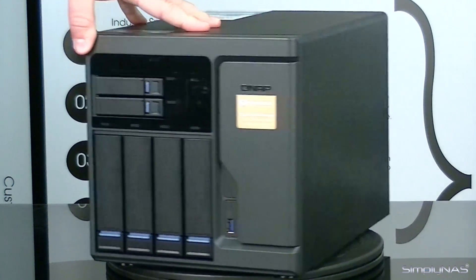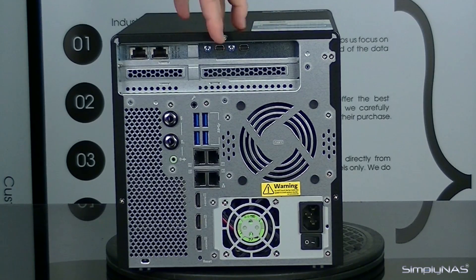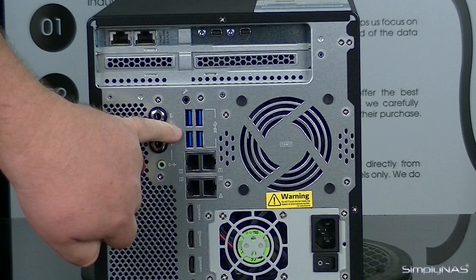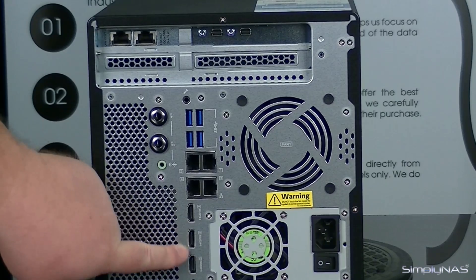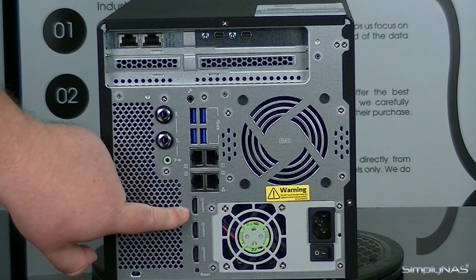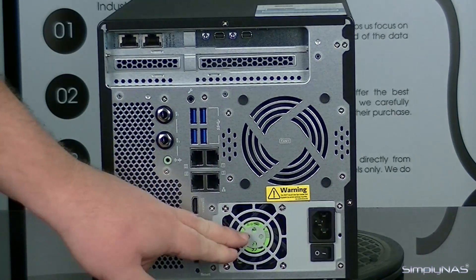On the back of the unit there are some differences here as well. This being the Thunderbolt model, you'll notice that you have your Thunderbolt connections here toward the top, and then on the other side you'll have 10-gig ports as well. You'll also have four USB 3 ports, then four 1-gig Ethernet ports. You'll have three HDMI connections — the one here at the bottom is going to be HDMI 2.0, and these other two are going to be HDMI 1.4b. You'll also have an audio output and two microphone inputs, along with the power switch and the power cord adapter plug for the power supply itself.